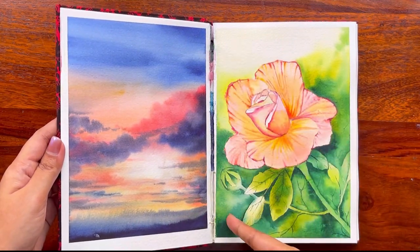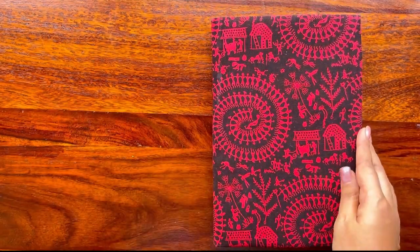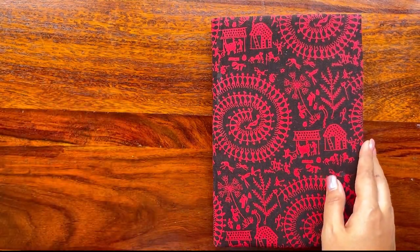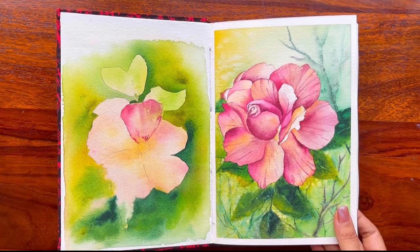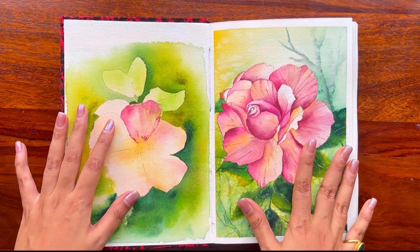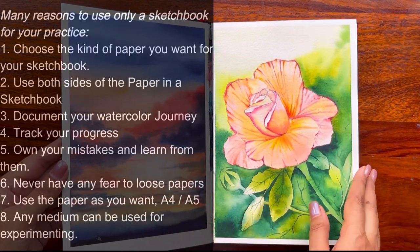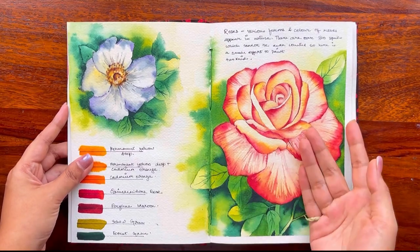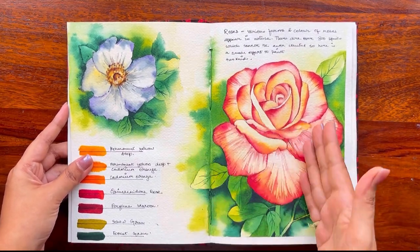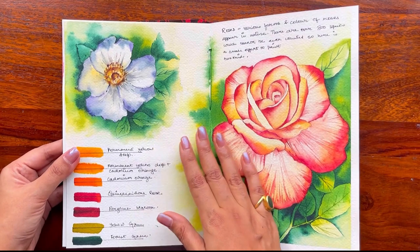We faced some difficulties and did improvise on the subsequent sketchbooks. But before that, let's look at the paintings. One important aspect when painting on a sketchbook: you can paint anything, use both sides of the paper, and the paper lies absolutely flat, making it very easy to paint. You can use it as A5 or A4 size, however you want.